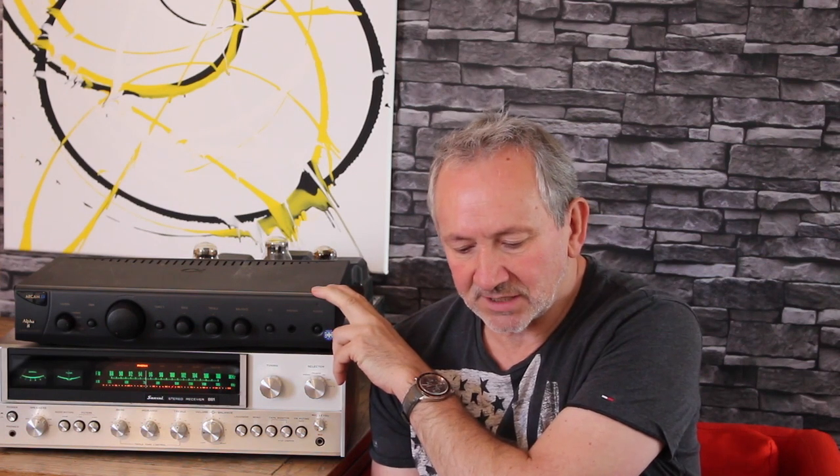Hello, hi everybody. Kelvin from London here. Stereo Review X is my channel — I review vintage stereo and more modern stereo equipment. Today I'm going to compare and contrast two amps: this is a 1975 Japanese Sansui, and this is a 1995-96 Arcam, a British company.